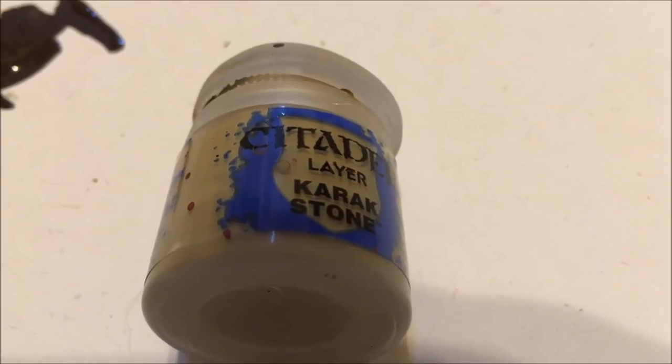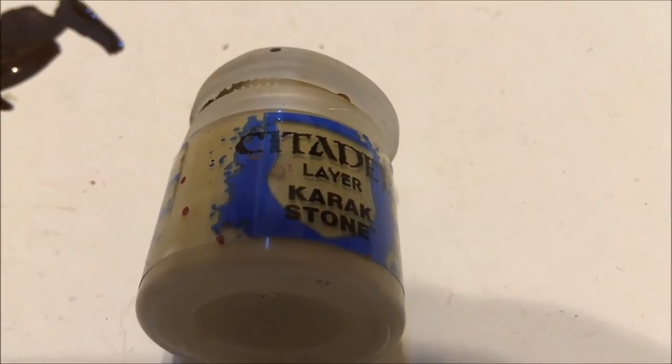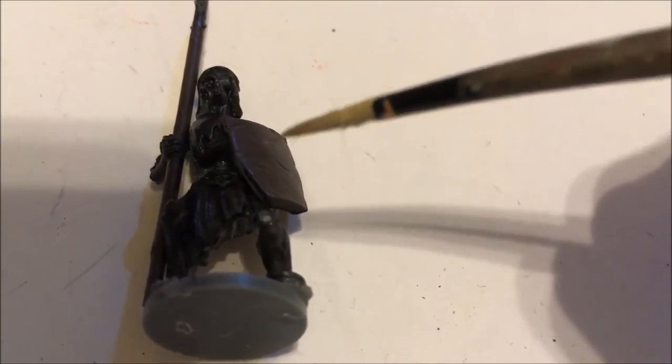Regardless of whether you are highlighting a staff or a shield, you are going to want to use Citadel Brand K-Rax Stone Layer Paint. If painting a shield, put thin lines of K-Rax Stone on the shield as so. With that, the highlighting on the shield is done. Give this due time to dry before moving on to the next step.